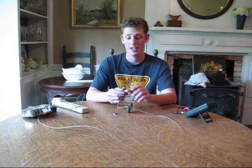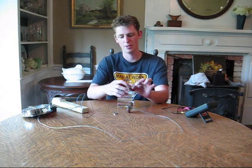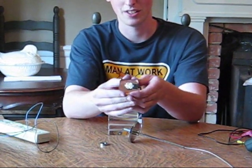Now that the epoxy is dried and the wires have been soldered to the LED, I've also put a little bit of epoxy here on these wires as a little bit of a stress relief. You can install it in your fixture.